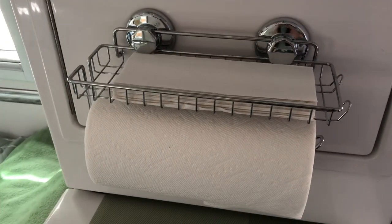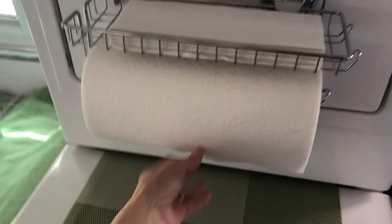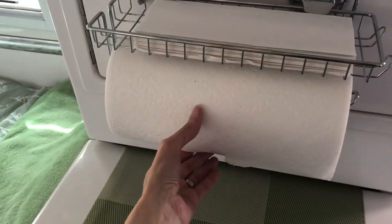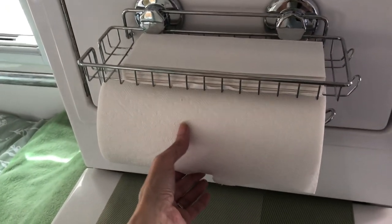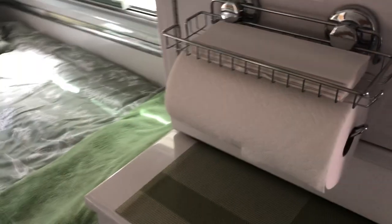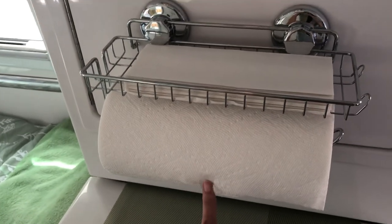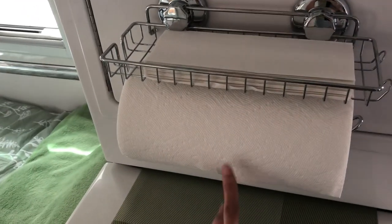The other thing is this paper towel and rack holder — it's by Hasco. I have it taped right now because if anybody has towed their camper and not taped their paper towel, you know you'll come into your camper and it's all over the place. I learned that lesson the hard way, so I always put a piece of tape on the end when we're towing.